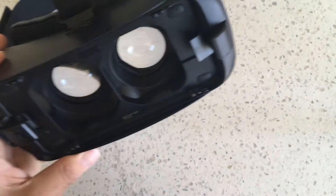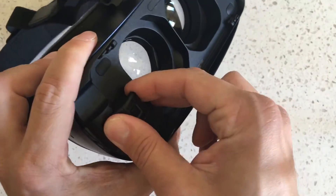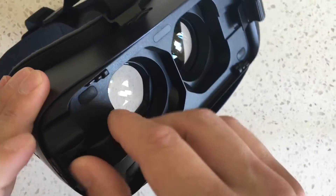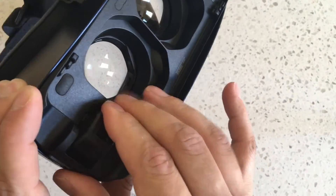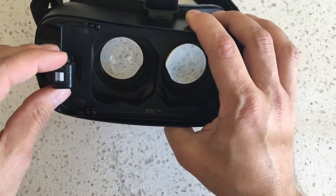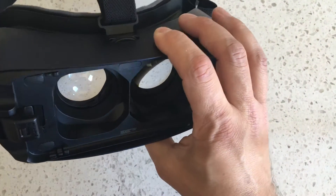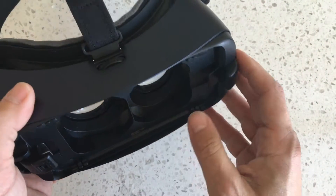Beyond that it's future-proof. You can take this connector and push it in for small phones and pull it out for bigger phones, and you can replace it — with micro USB or USB-C. So it's both past-proof and future-proof, and versatile for different phone sizes.